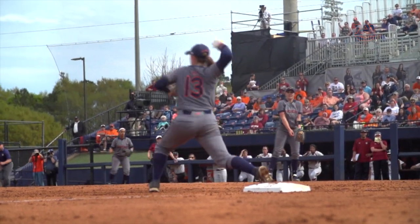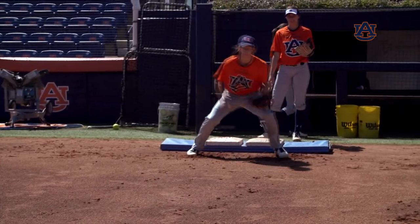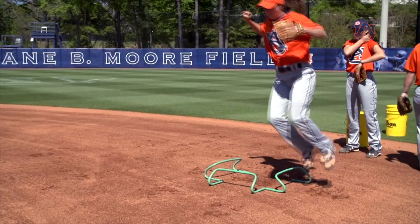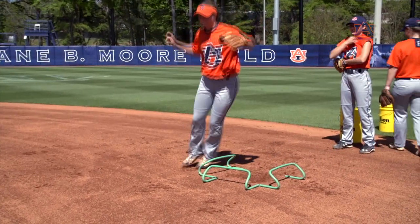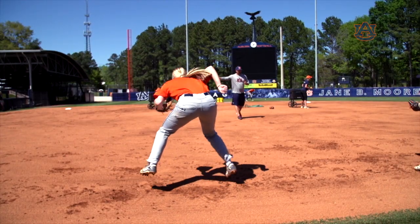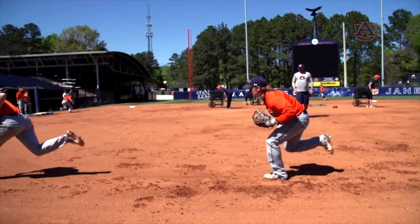There are a few ways that we teach this drill, including standing on a box and hopping down, hopping over a hurdle, or just hopping — one, two, three, hop — and having the coach point to one side or the other for players to get used to what it's like to hit the ground ready to go.